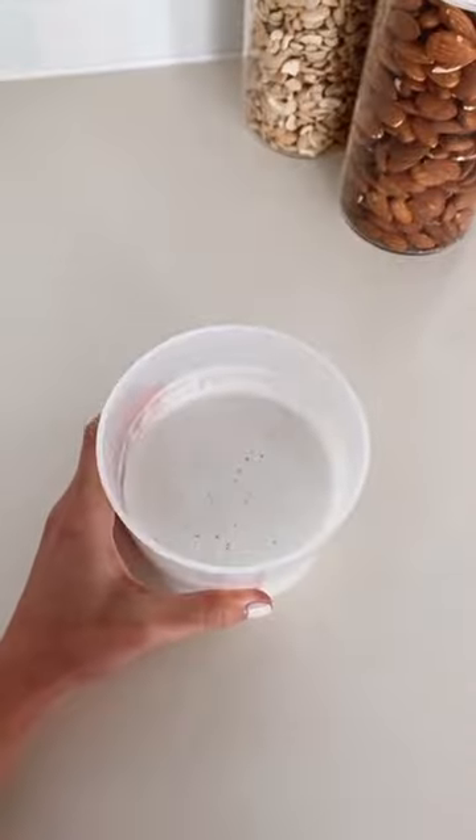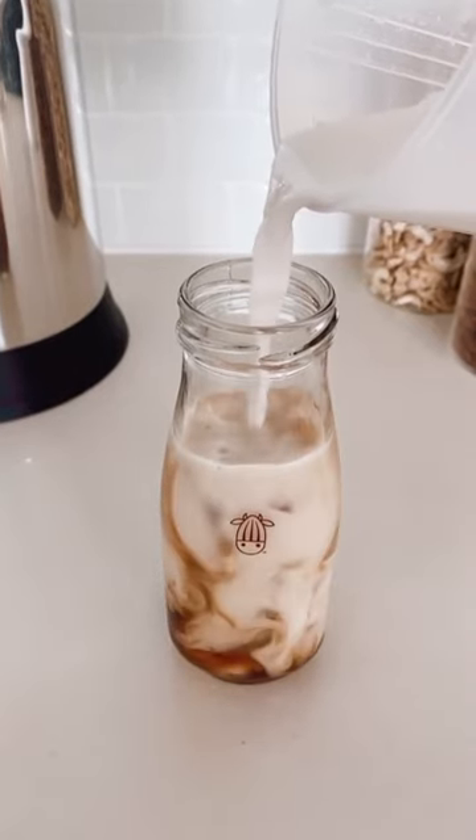That's it. In less than a minute, you'll have plant-based creamer — super thick and creamy, perfect for your morning coffee.